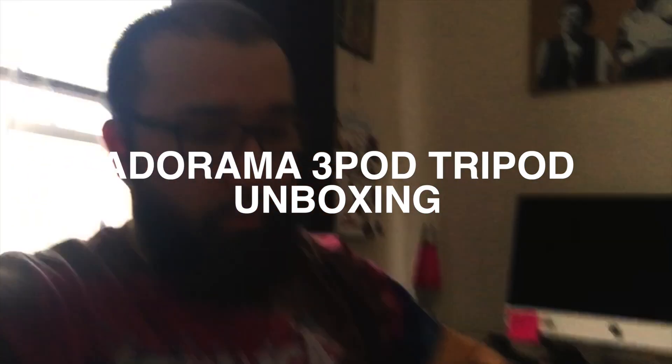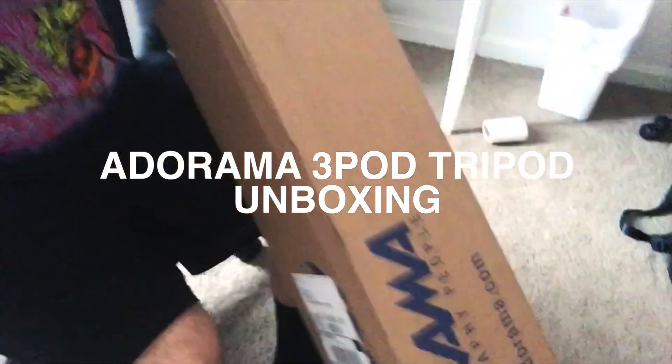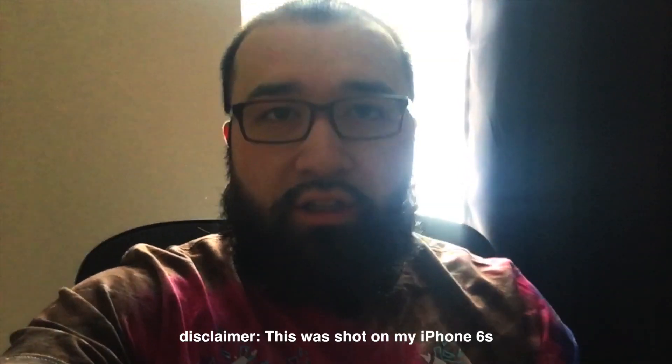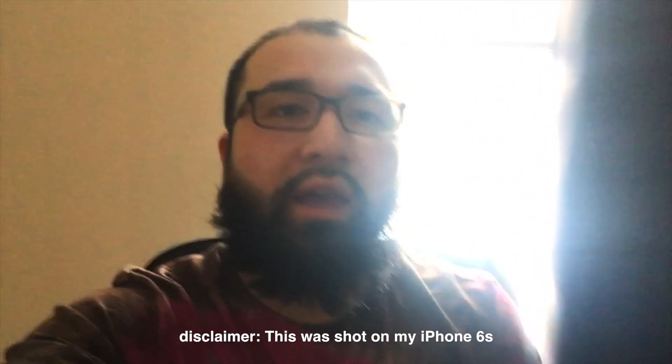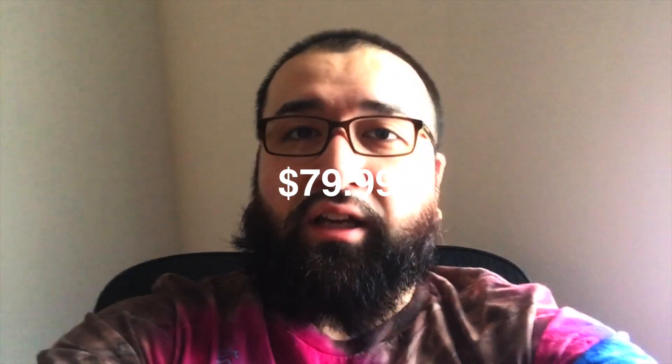I ordered a new tripod from Adorama. I was in the market for a new tripod so I decided to upgrade, but I didn't want to pay like an arm and a leg either, so I did some research. I went on some forums and coincidentally this $80 tripod had a lot of great reviews and it looks like one of the big boss tripods, so I'm about to unbox it and actually try it out today.